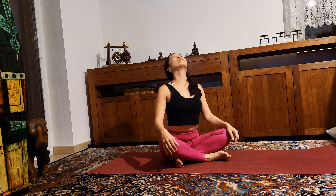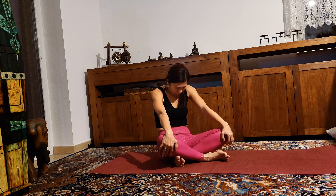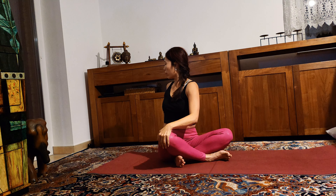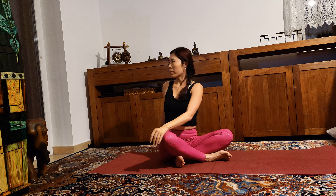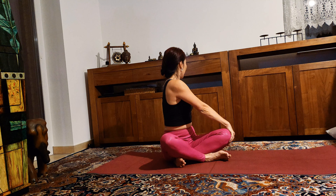Slowly sit down, cross your legs. Inhale for seated cow pose — arch your back. Exhale, round your spine for cat pose. Keep going — inhale, exhale, bring your chin to your chest. Inhale, open your chest. Exhale. Inhale, reaching your arms up. Exhale, twist to the right. Come back to center.